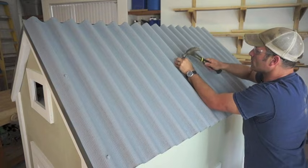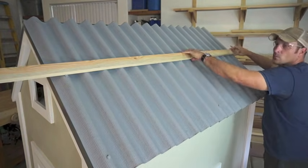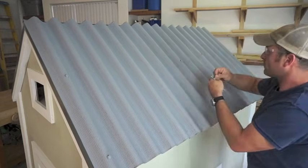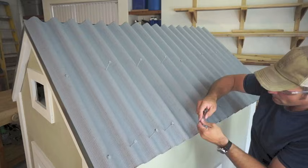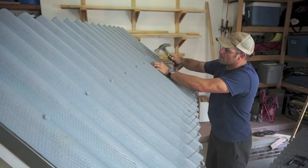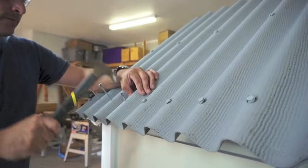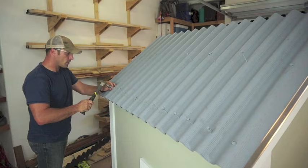Once your panels have been lined up and fastened at the edges you can now begin to mark your nail holes over the rest of the panel — I like to use a straight edge when doing so. Nails in intermediate courses will be placed every other corrugation while edge courses will receive nails at every corrugation. It's important to note that nails should be fastened only through the tops or the crowns of each corrugation, and not so tightly as to crush the corrugation.